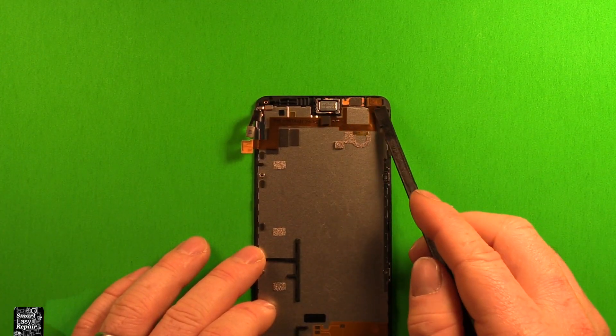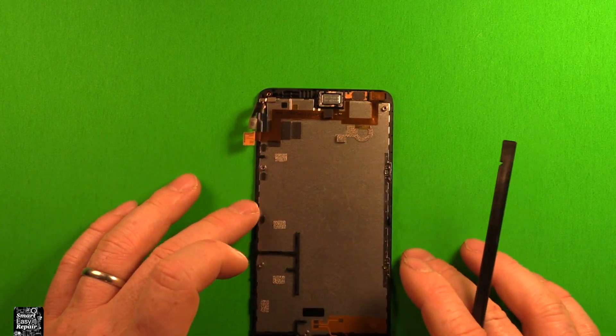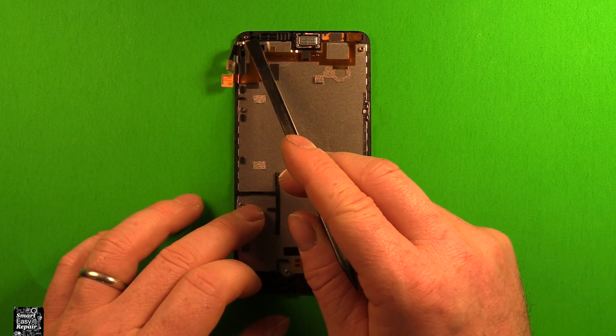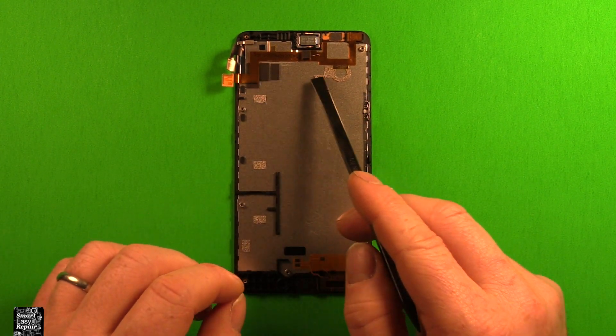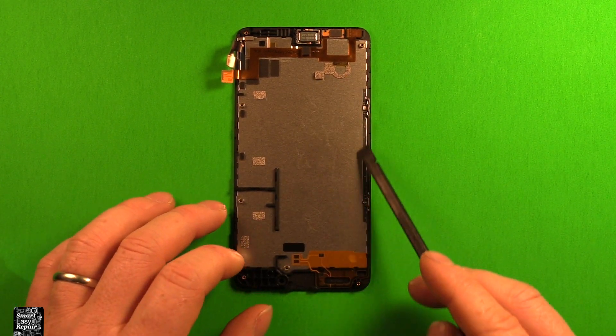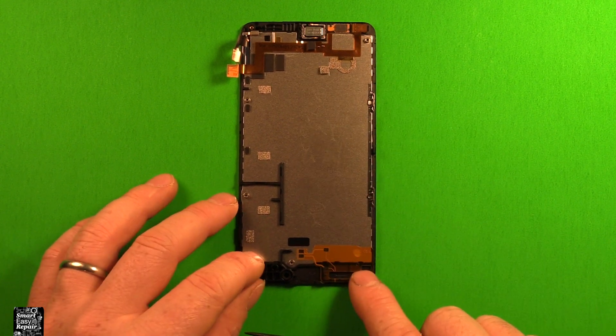The earpiece speaker, front camera, and proximity sensor are all one piece — they're all transferred over. Take a look over your screen for anything else, like this small foam piece stuck down here — transfer that over if your new screen doesn't have it. Otherwise you shouldn't need to remove the metal piece, as your new screen should have it if you got the correct part. Now you're all set for reassembly.